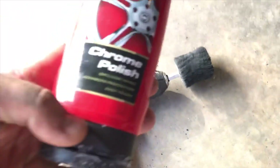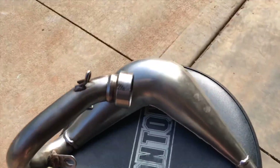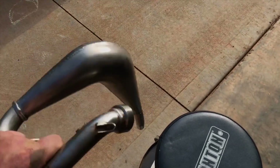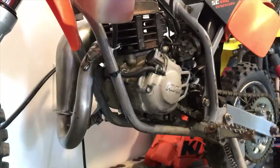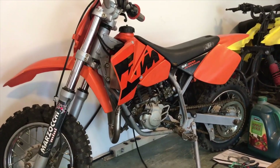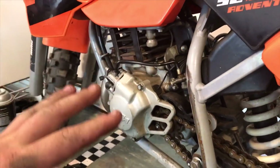I also used some chrome polish that I had on hand. That's all I used to get those results and it took about 10 minutes. Now I've put everything back together — seat, plastics, gas tank — cleaned the gas tank out and hooked up all the fuel lines.